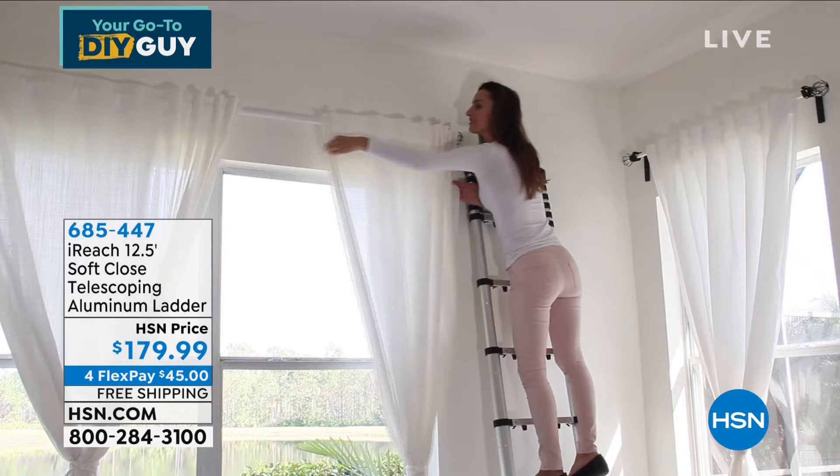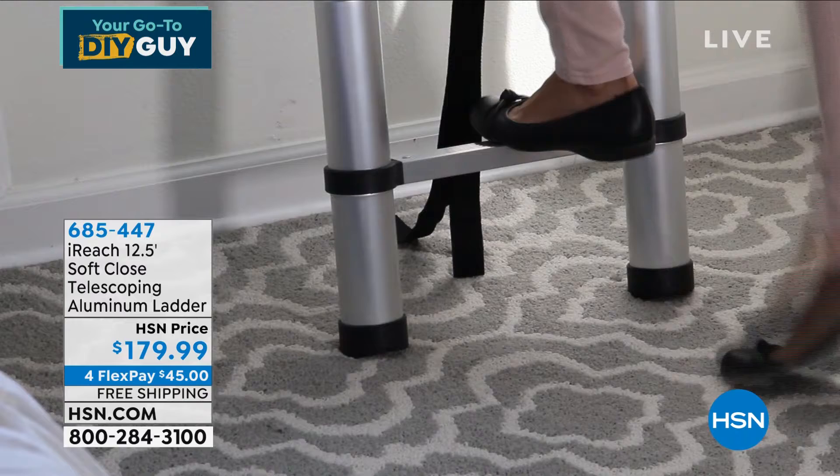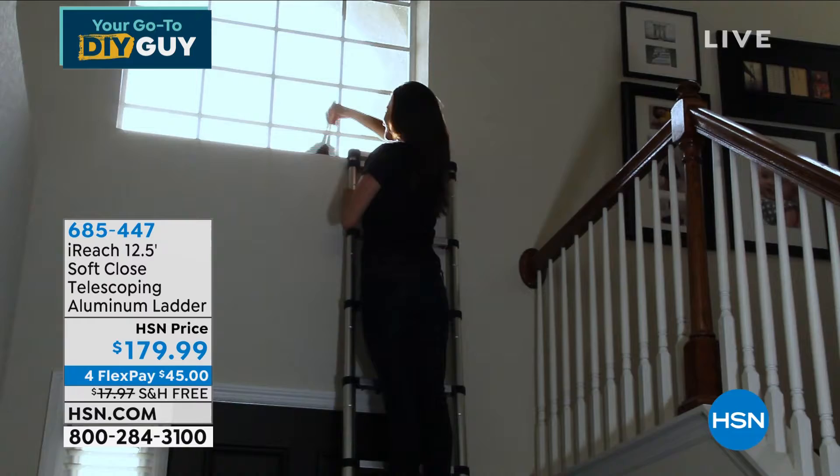It is called the iReach. This is a 12 and a half foot what they call soft closed telescoping aluminum ladder. It is super rugged, super durable. It'll hold up to 250 pounds. It collapses down to 33 inches.